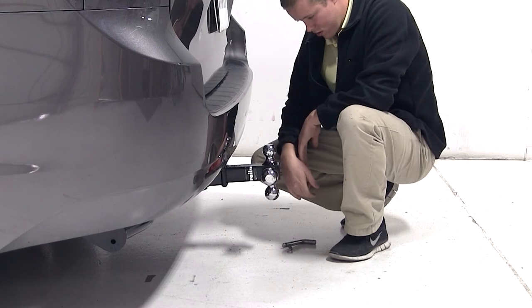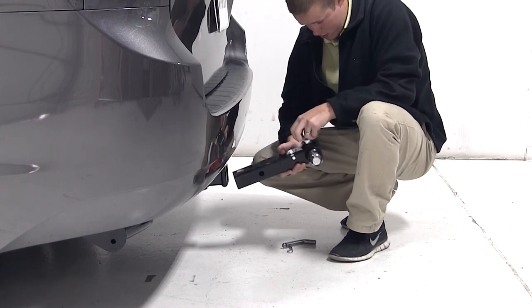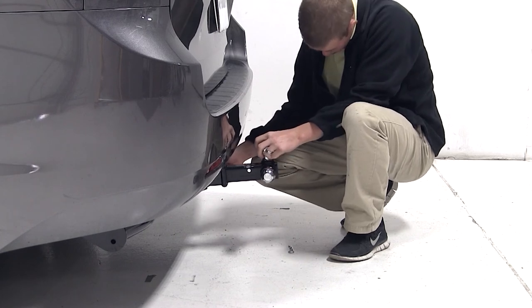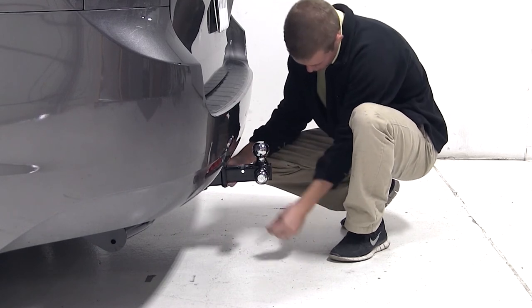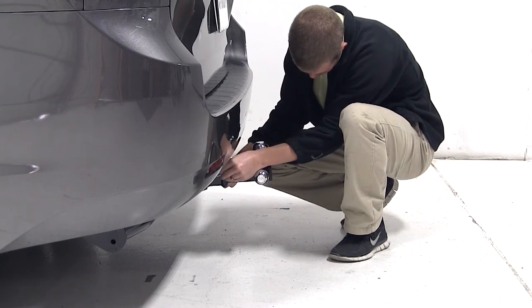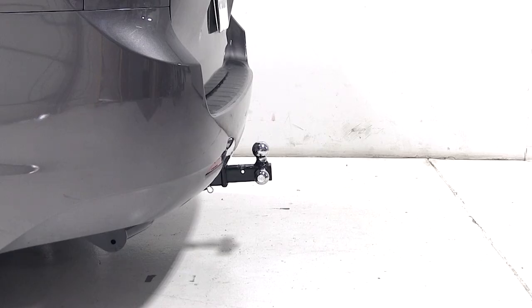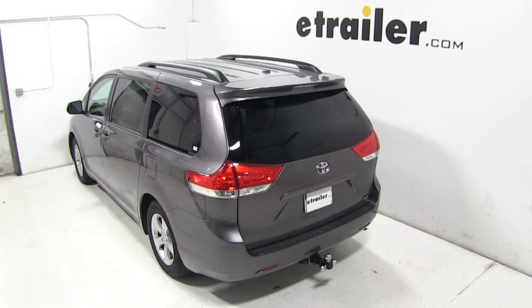Now since this ball mount has no drop or rise, if your trailer's ride height matches your vehicle's hitch height, this ball mount would be appropriate for you. This ball mount is a great way to tow around multiple trailers without the need of additional ball mounts. That'll complete today's test fit for the Curt Tri-Ball Mount, part number C45001, on our 2013 Toyota Sienna.